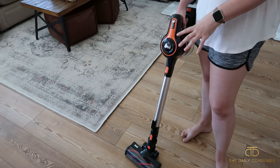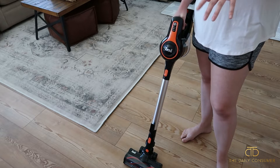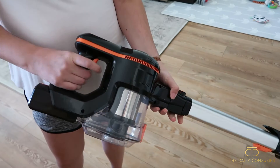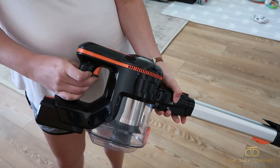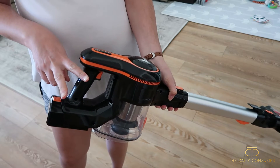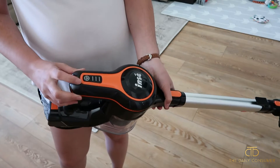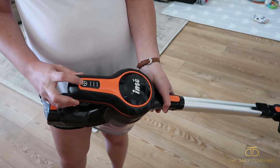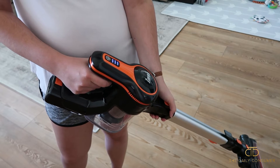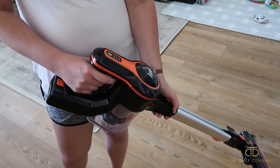It doesn't look like we have much on the ground, but we do have two Labradors and they shed so much. So I'm going to turn this on and show you how to do that. The power button is this toggle for your fingers — press it once and it turns on to normal suction, press it twice for max mode, and press it a third time to turn it off. It's not too loud, and here's the max mode, and then off.